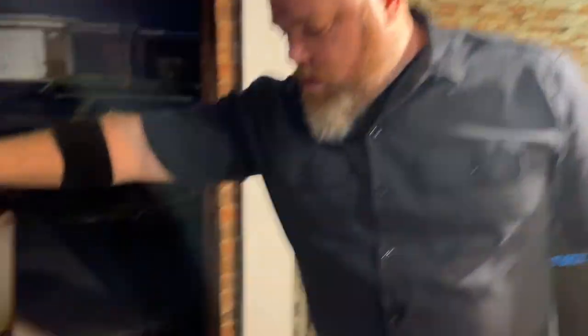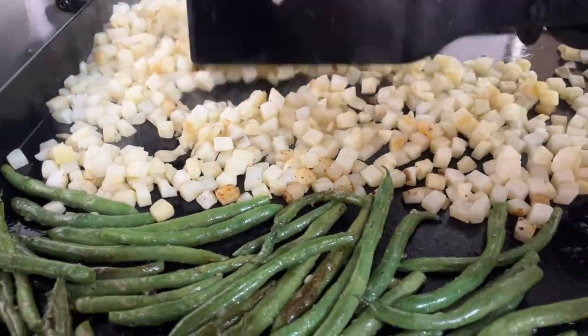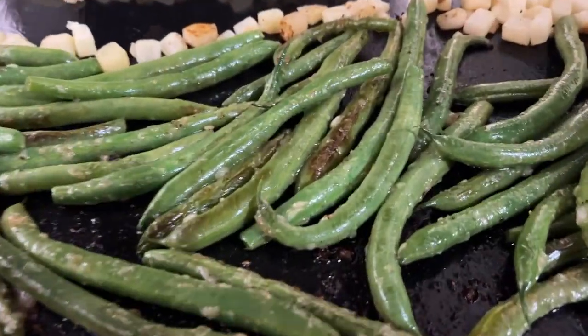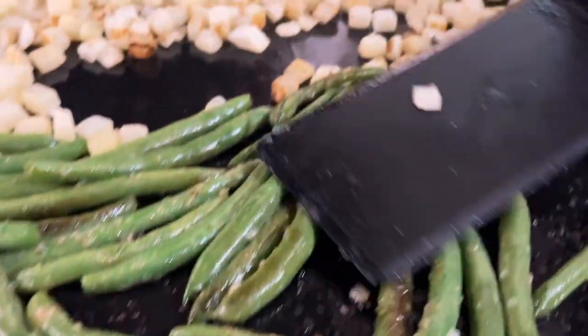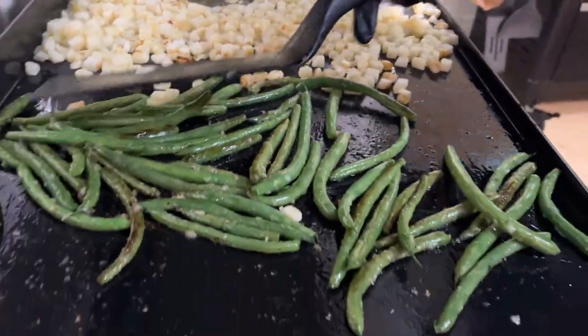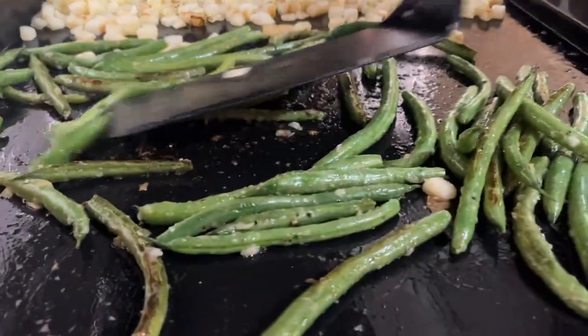We're going to close the lid and let these cook for about two minutes. I could turn the other burner on and get the pork chops going, but I want to show a step-by-step process. We're about seven or eight minutes in from when we started the potatoes. Let's take a look — nice steam coming out, they're getting soft. Now we just want them to crisp up and brown. The green beans are a little al dente still — we do want them firm with a little snap, but we'll taste to see if they're ready to pull.